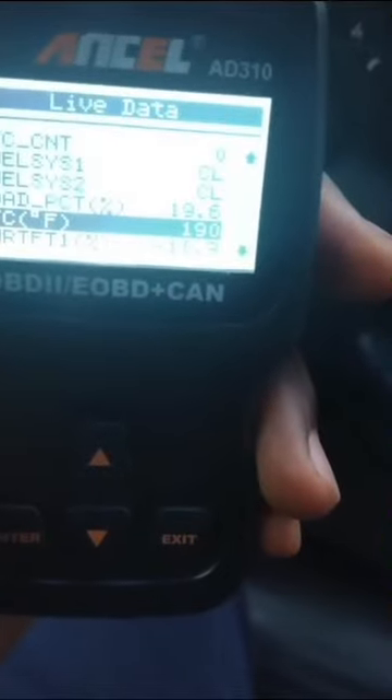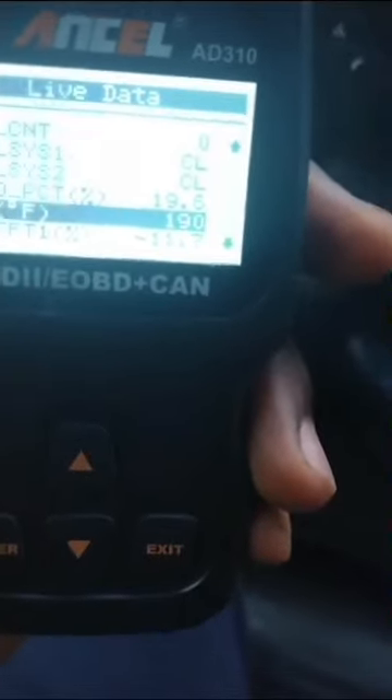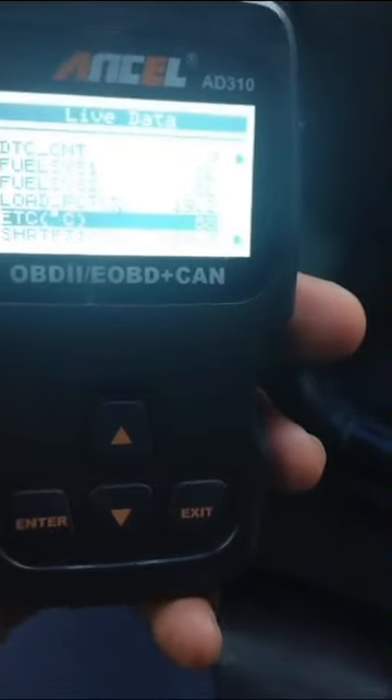If you're curious as to what this translates to in numbers, it's going to be anywhere between 180 and 200 degrees Fahrenheit, which is 86 to 88 degrees Celsius.